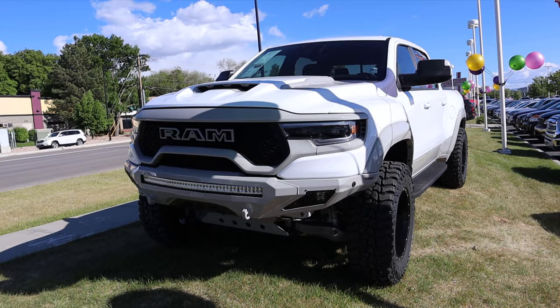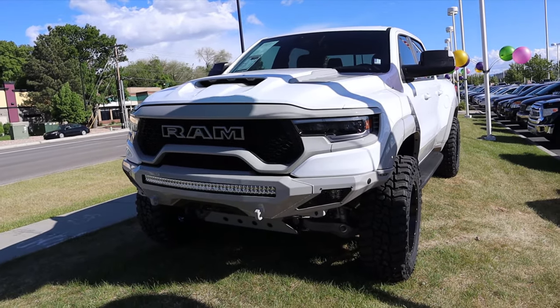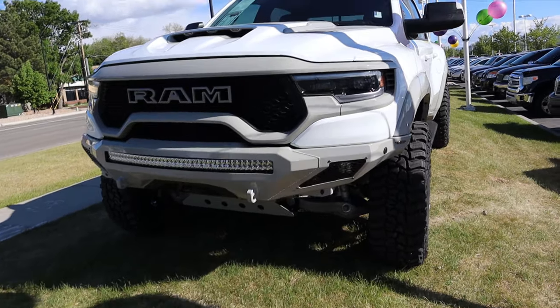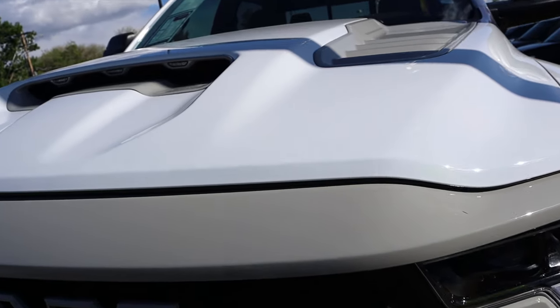This is an impromptu video. I was literally commuting home, I saw this truck and I was like, I have to show this to you guys. This is such a cool TRX that they've done.